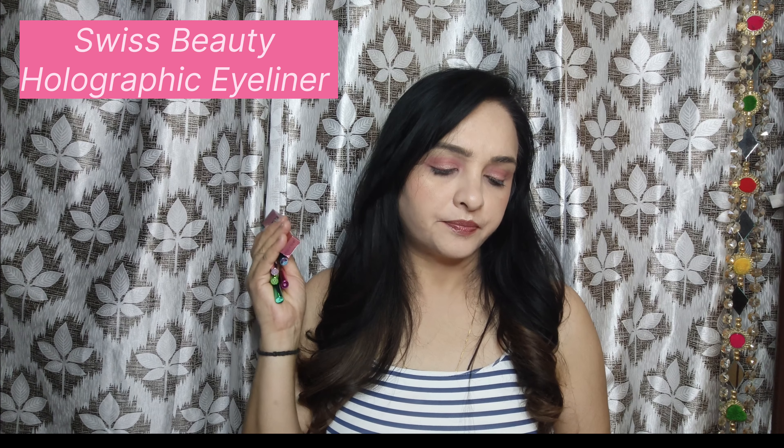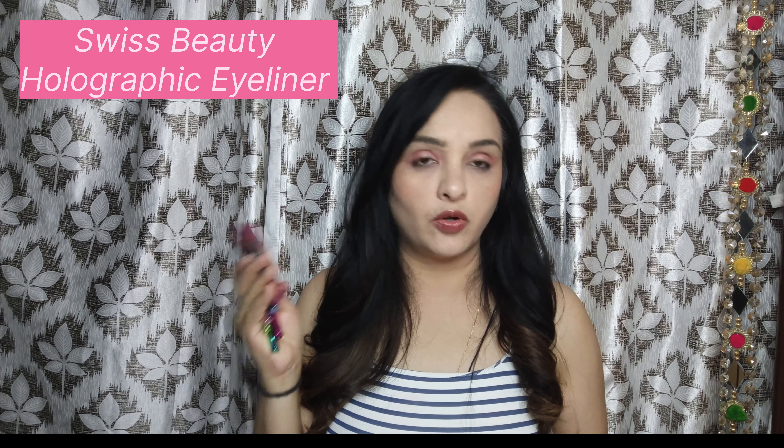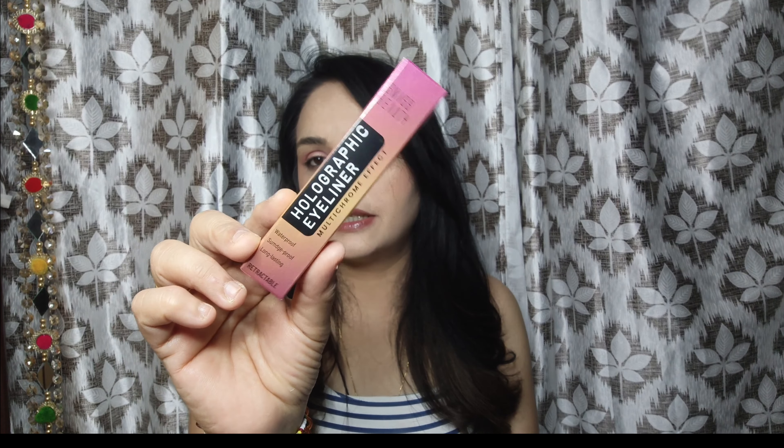Hi guys, welcome back to my channel. Today I am going to share with you Swiss Beauty eyeliners — these are Swiss Beauty's holographic shimmery eyeliners. Swiss Beauty has come up with six shades and I have all six shades with me. These are Swiss Beauty's holographic multi-chrome effect shimmery eyeliners.